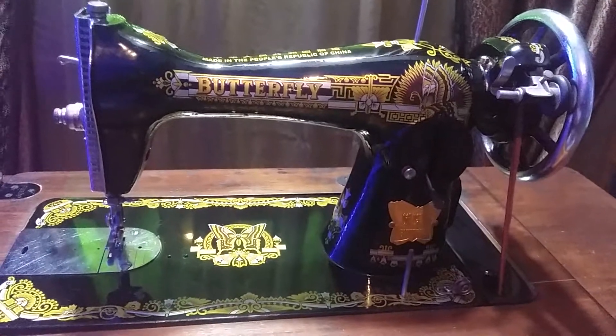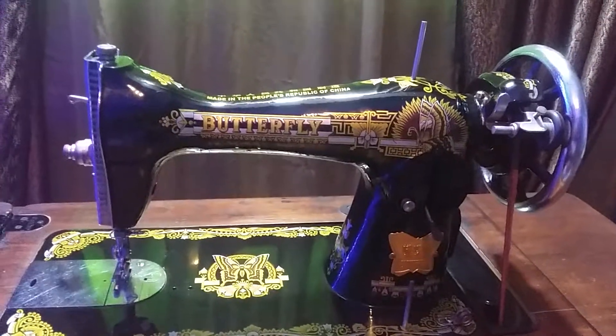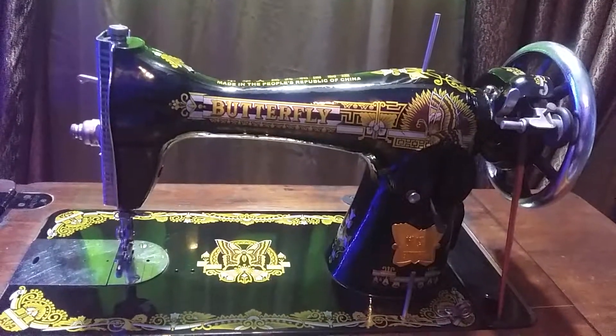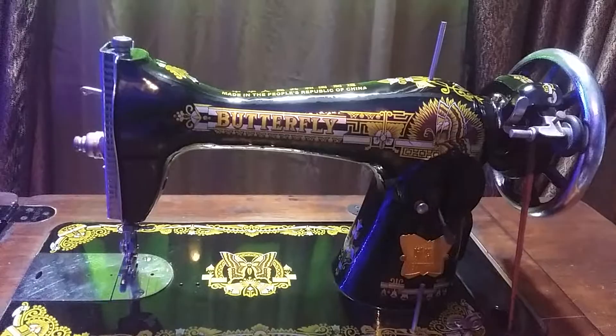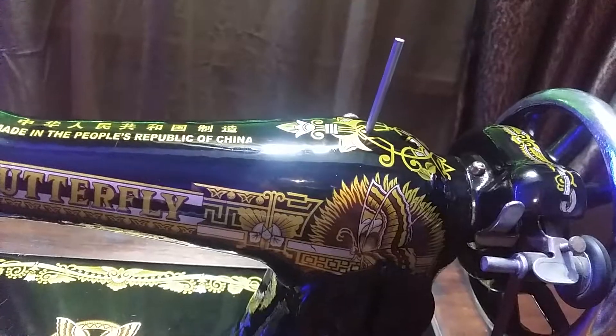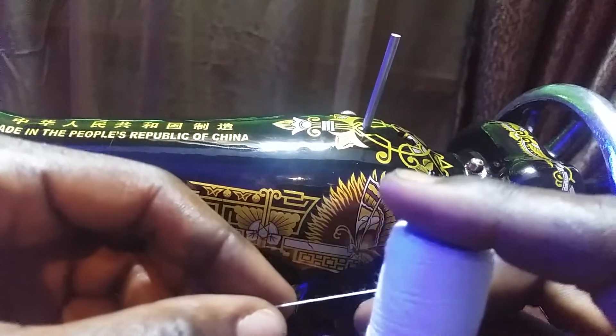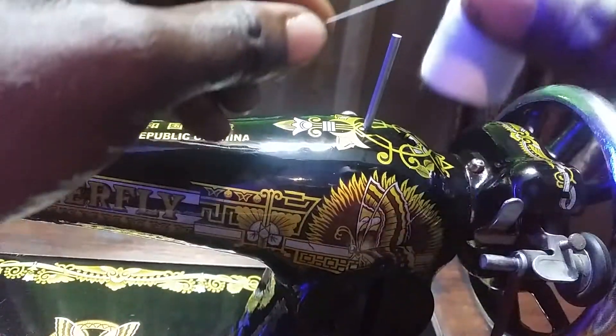This is how to properly thread a butterfly sewing machine.